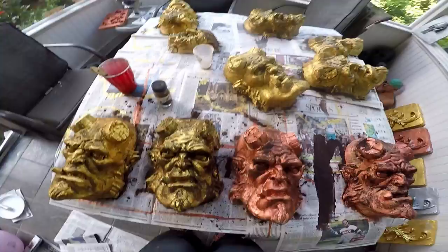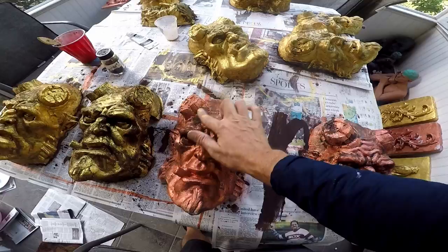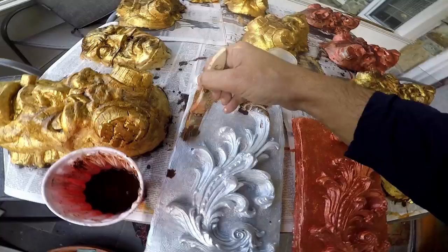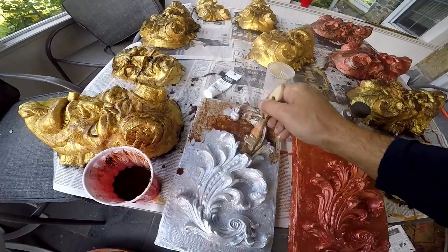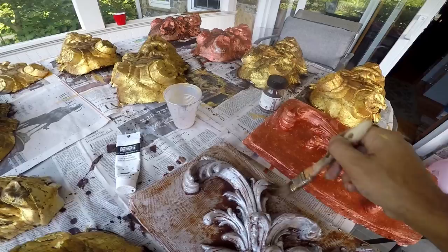I applied a very thin coat of umber — it's acrylic burnt umber mixed with water, very watery. There are parts that got a little thick and I'm probably going to brush those out. Now I do just a very thin wash — this is the silver one. The idea is just to kind of tarnish it and make it look a little bit older. Water gets into the little grooves and stuff, so it works much better.